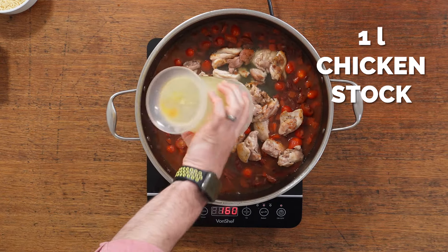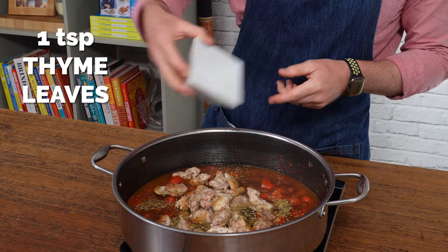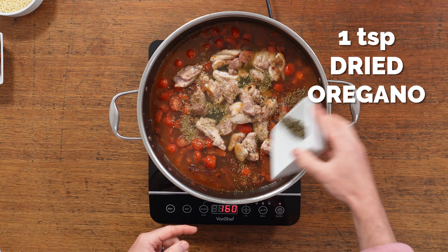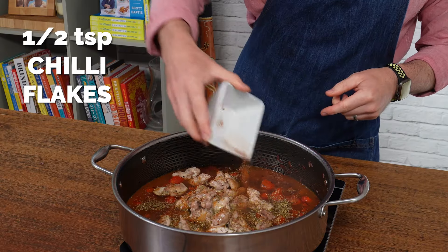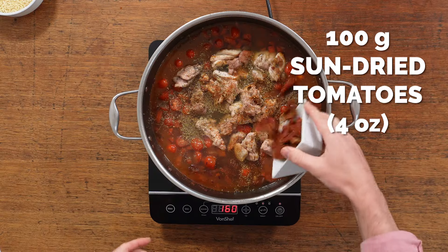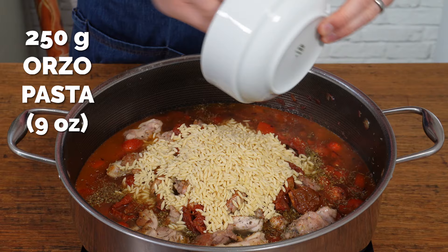Add your chicken back into the pan along with some chicken stock, and for herbs we're using some thyme and oregano. The next one is optional — I'm putting in a little bit of chili flakes just to give it a tiny bit of background heat; it's really not spicy, just background heat. Then sun-dried tomatoes — again full of flavor, absolutely delicious.